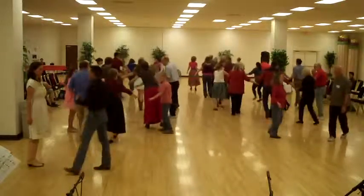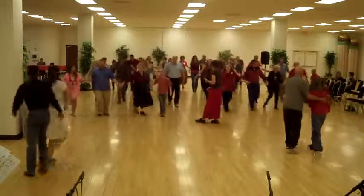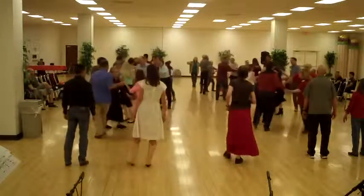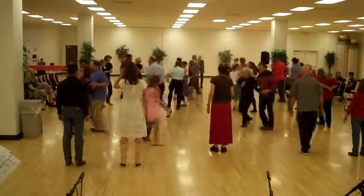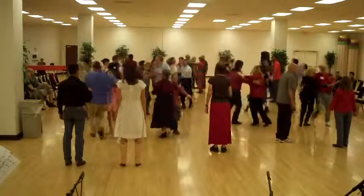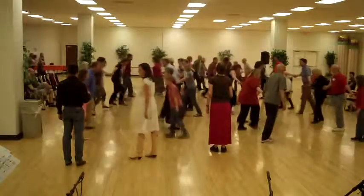Down the hall. When you want to swing, swing your neighbor. Their legs are in the middle. Do-si-do, so we do.